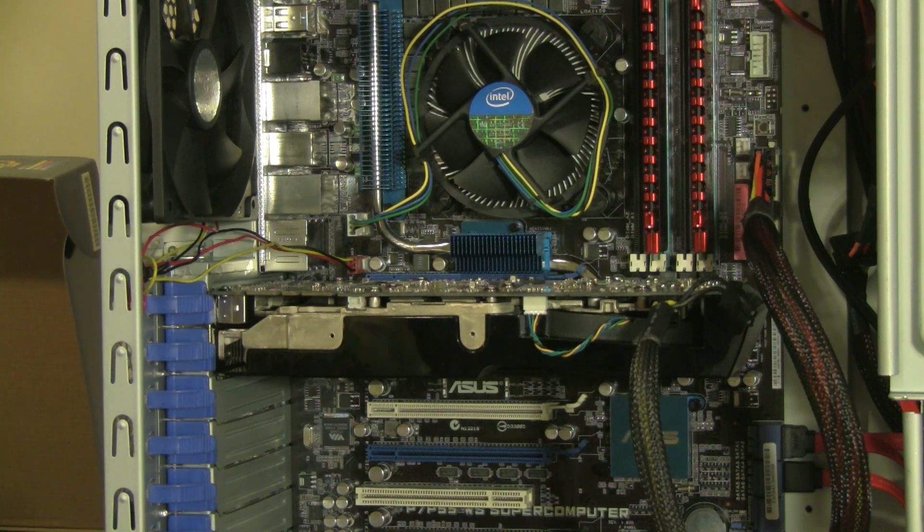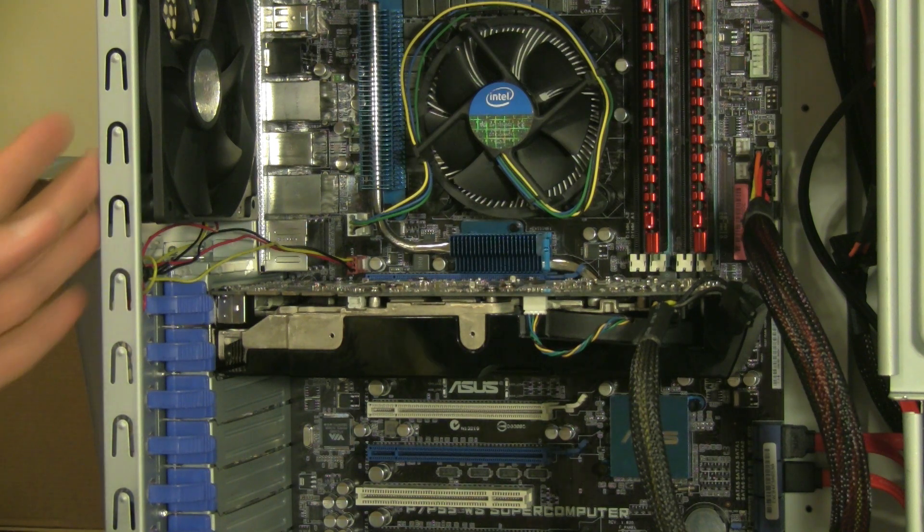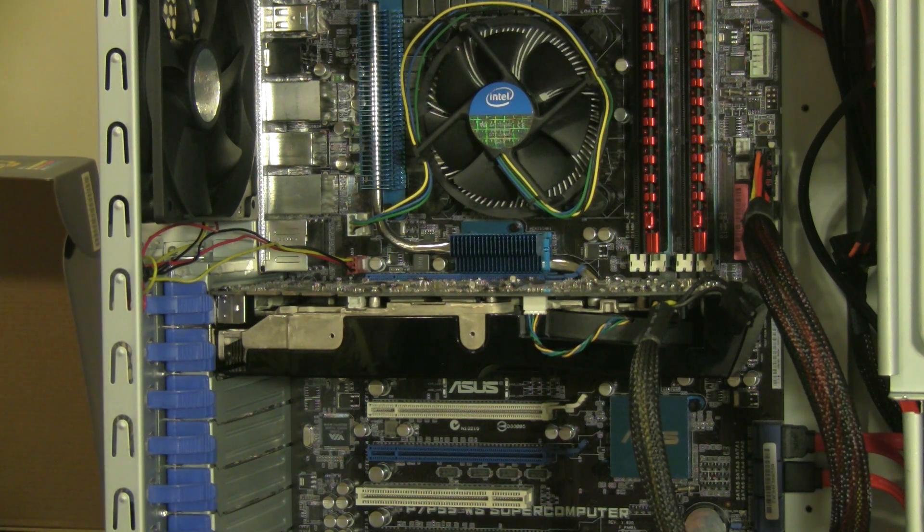That's how you install your graphics card inside of your tool-less case. The graphics card is the NVIDIA GeForce 9800 GTX Plus, the case is a Cooler Master CM690, and the motherboard is the ASUS P7 P55 — just some quick specs on what I used here. It's a pretty simple process, and I hope I helped you guys out. Thanks for watching, and I'll see you again soon.